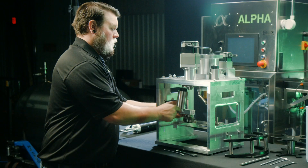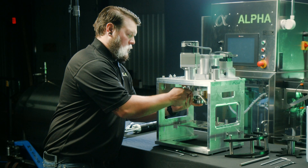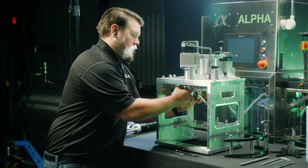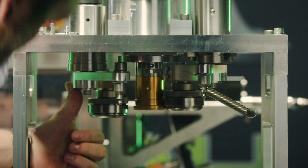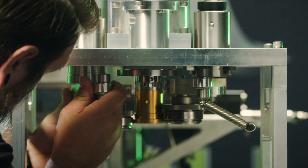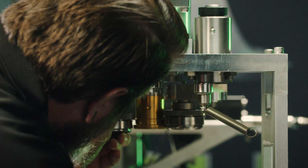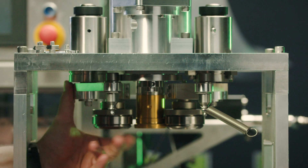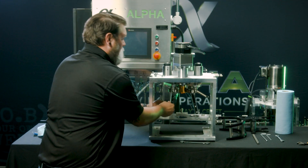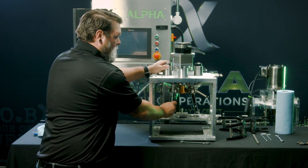Then, it's time to reinstall. Ensure while reinstalling that the grease fitting is facing towards the back of the seamer.